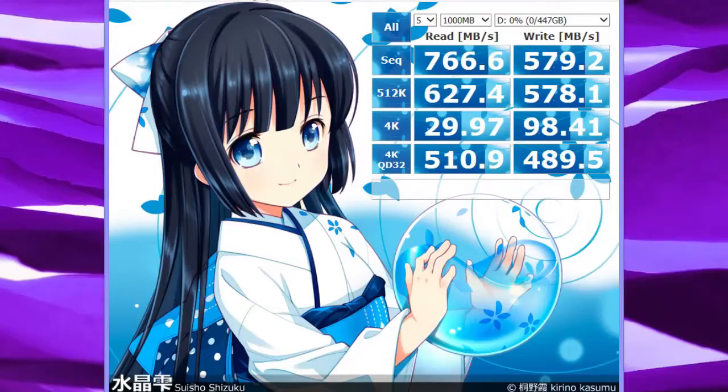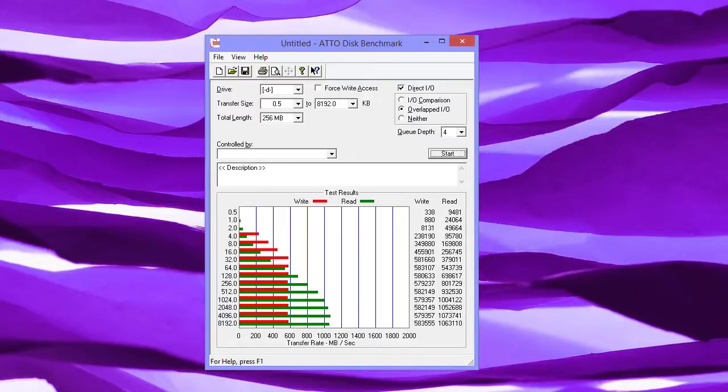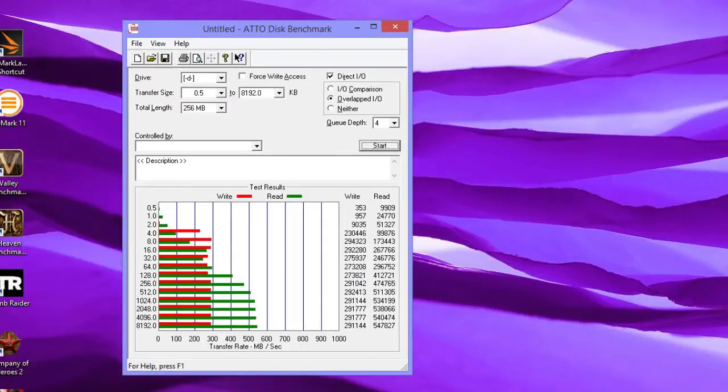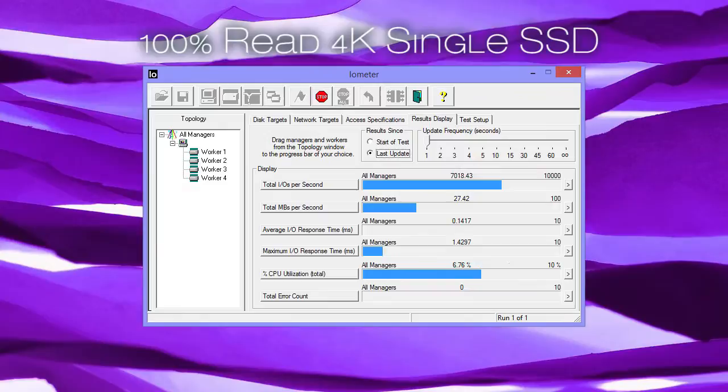CrystalDiskMark read and write RAID 0 results were very impressive — maybe not as much in the write area, but definitely good enough for any kind of use. Coming down to a single SSD configuration, the performance almost doubles. The AS SSD A2 testing gave us higher numbers on read and write, since it doesn't handle compressed files like CrystalDiskMark does. Here are some rough IOPS benchmarking results in different test configuration scenarios.